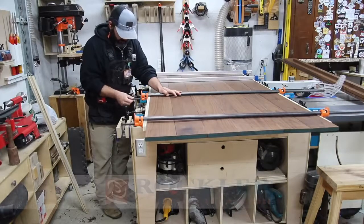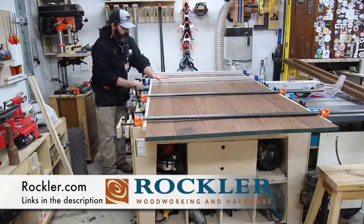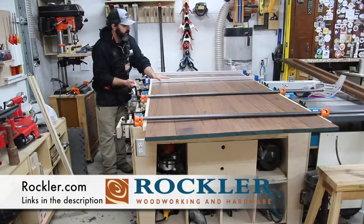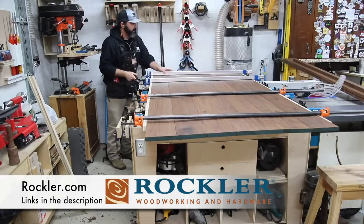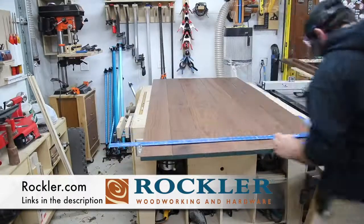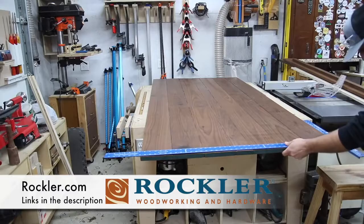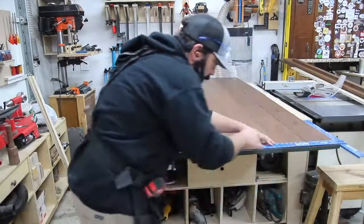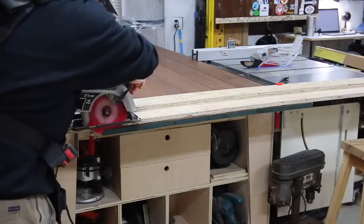This video is supported by Rockler, so thank you to Rockler for their support. These blue clamps on the bottom of the door have what they call a Sure Foot, so they sit nicely on the table and have a nice crank on them — really easy to use in a situation like this. I can see where those Rockler clamps would be handy doing a door or a table as well. Check out Rockler and the links down in the description for the products I used.